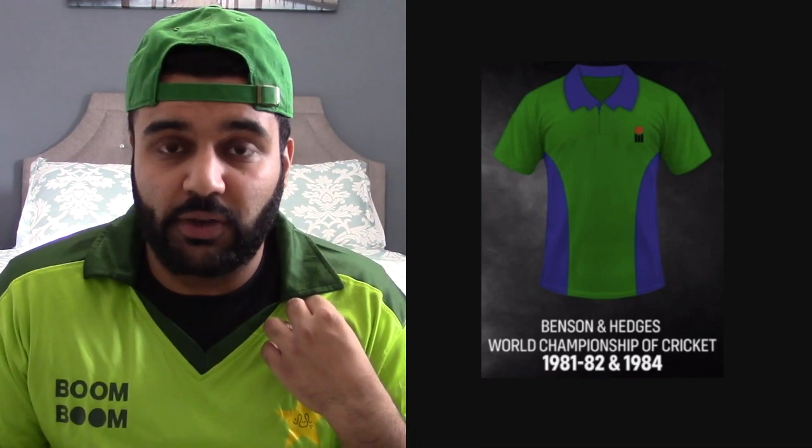For the first jersey we've got the 1981 to 82 and 1984 Benson and Hedges World Championship of Cricket. I never liked blue on a Pakistani jersey because it doesn't make any sense — the Pakistani flag is green and white. Our secondary color is either two shades of green or yellow, but blue just didn't make sense. I'll give it a 4 out of 10 because it's from the 1980s.